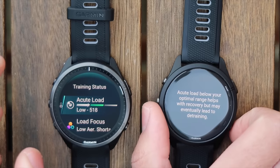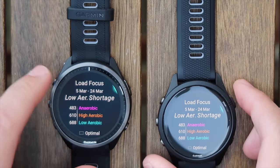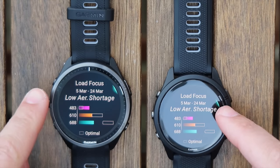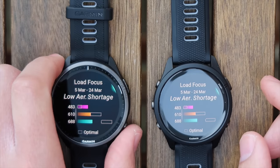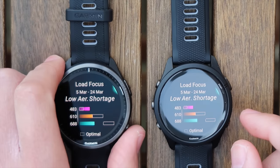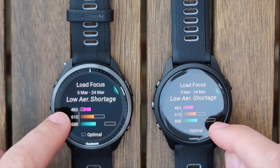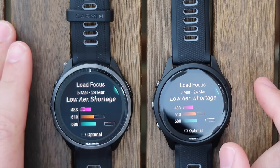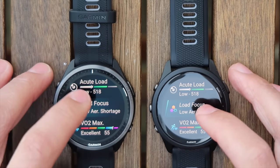Here we've got training status, which is showing the same information on both watches — the exact same load, which is reassuring. You can click on your acute load and see how you're performing compared to where you should be. It's telling me my acute load is below optimal range, which helps with recovery but may eventually lead to detraining. Honestly, that's exactly what I want — my body to recover because I've been injured for so long. Same numbers on both watches. My load focus shows a shortage of low-intensity training (blue), with medium intensity in orange and high intensity in purple.